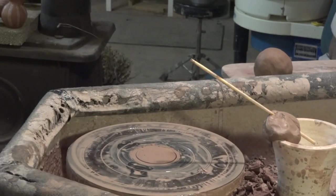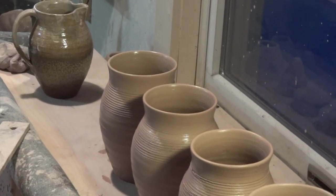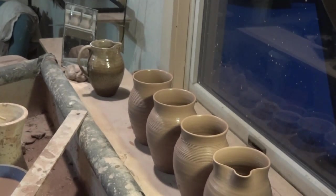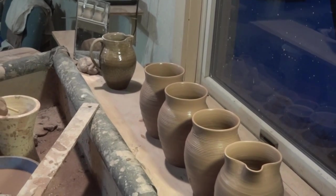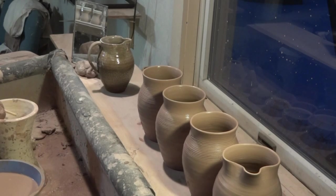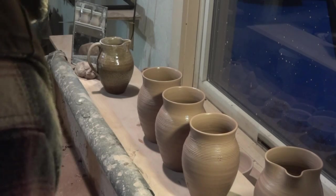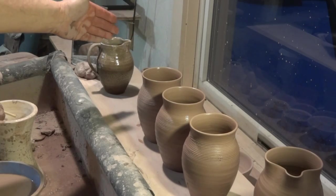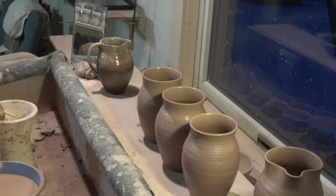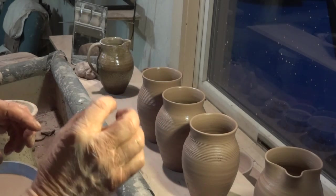Now I've got three to do over there, but I've got to put a little pouring lip on. You can make several pitchers like this, put them on the board, and then come to them when they've just stiffened off a very small amount. You don't want to let them get stiff of course, but just a very small amount.